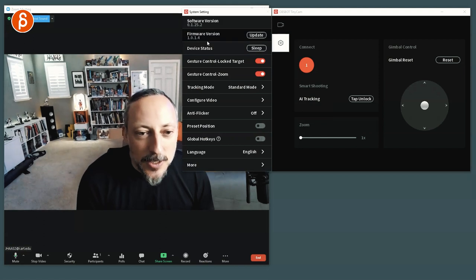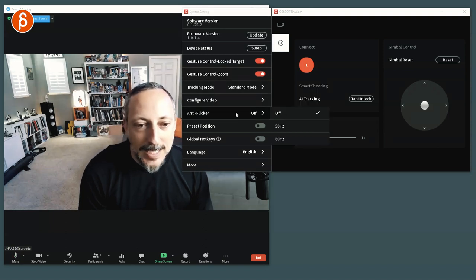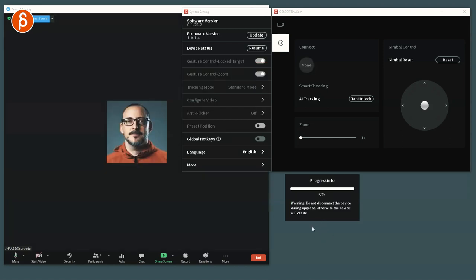Then you have your settings here: software, firmware — there's an update — device status, sleep, target, gesture control, tracking mode, configure video, anti-flicker, preset position, and so on. I should probably update the firmware. Fast-forward — downloading firmware 100%. It reboots the camera — do not disconnect. The yellow light means the camera has lost tracking during the update. Blue is when it turns on and boots up, and green is when tracking is active. Progress is at 10% — I'm going to fast-forward to 100%.